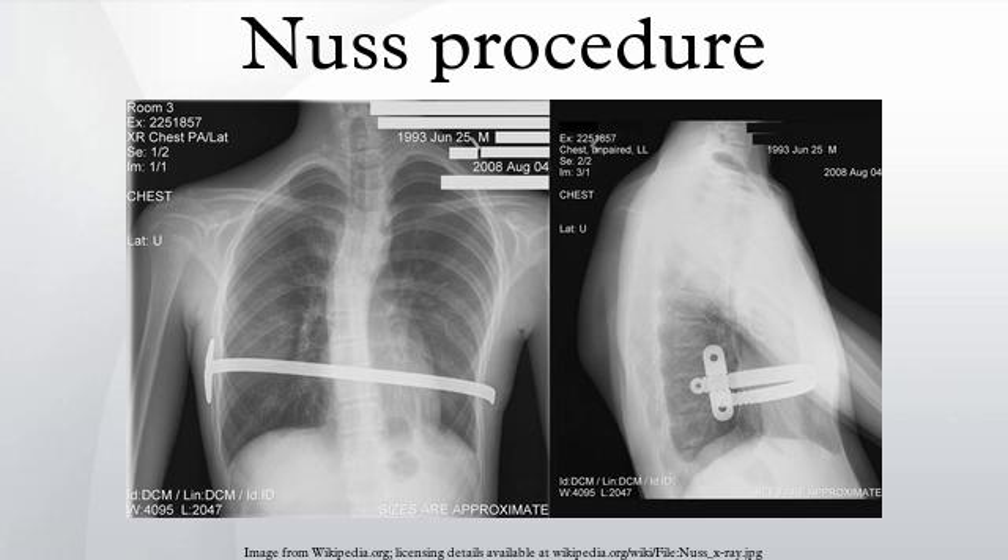Although initially recommended only for younger patients, the Nuss procedure is now commonly used on patients in their 30s and 40s with excellent results. Postoperative evaluation indicates a significant improvement in pulmonary function studies, and a high proportion of patients report improvements in well-being and an increase in exercise tolerance.